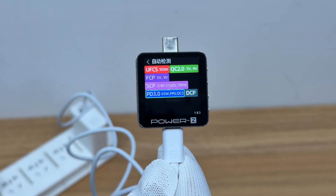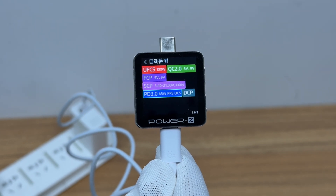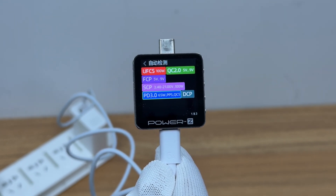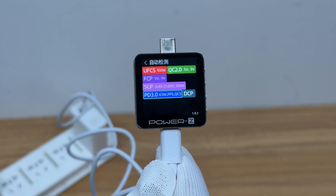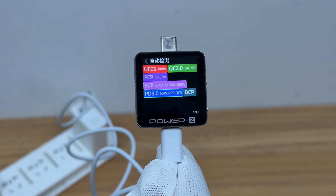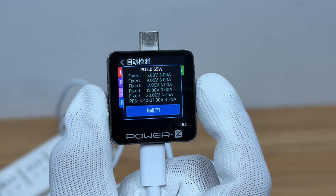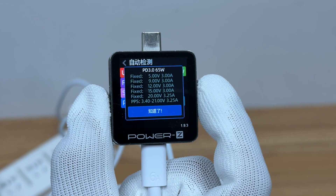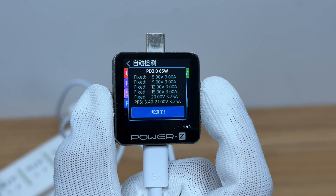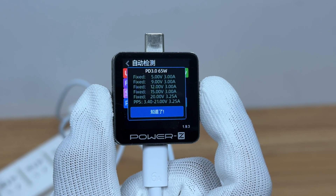ChargerLab Power ZKM003C shows the USB-C port supports UFCS, QC2.0, FCP, SCP, PD3.0, PPS, QC5, and DCP charging protocols. It has 5 fixed PDOs of 5V 3A, 9V 3A, 12V 3A, 15V 3A, and 20V 3.25A, and a set of PPS which is 3.4 to 21V 3.25A.